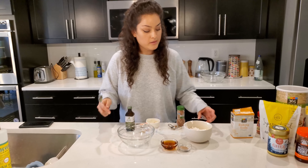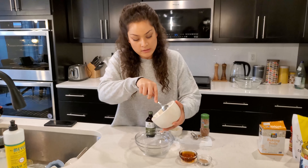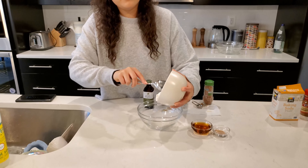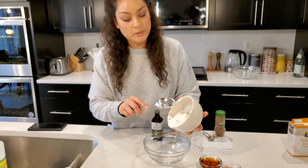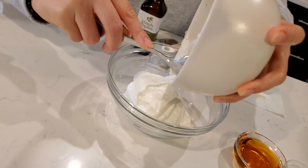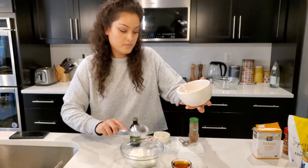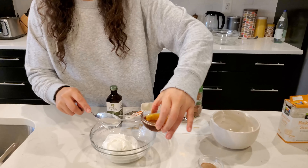While our cake is baking, we'll make the icing. You do want to check on your cake about 15 minutes in, and for the remaining time you can cover it with aluminum foil. For the icing, start with one cup of Greek yogurt poured into a mixing bowl, then add three to four tablespoons of maple syrup.